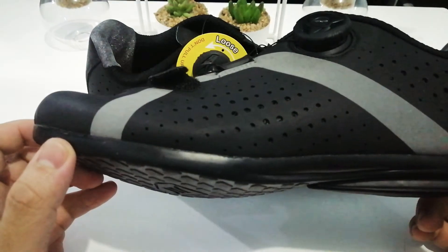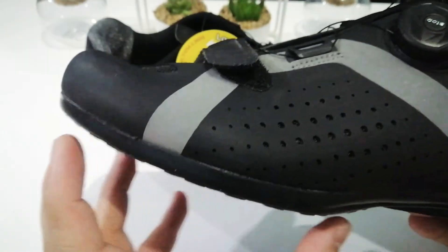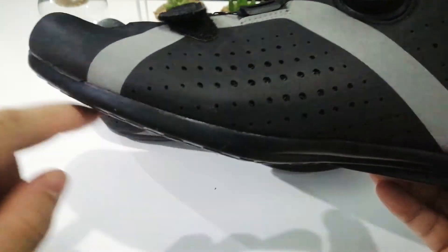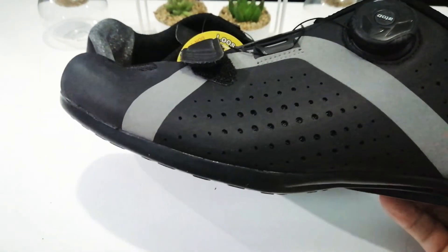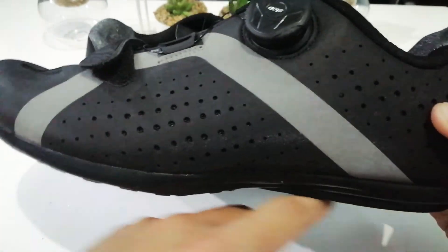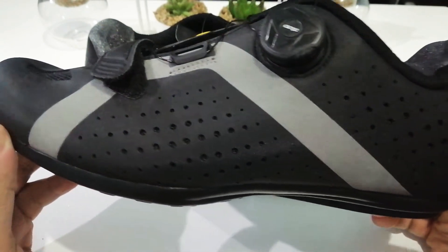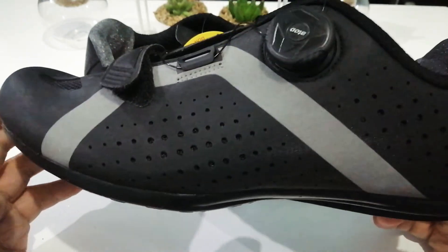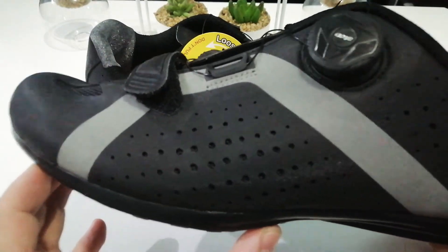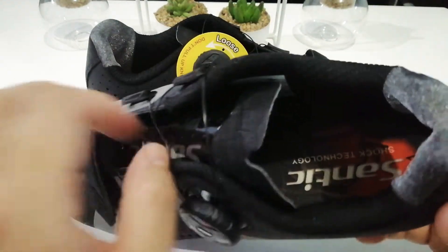What they could really improve on is the shape of the sole — this shape is more ideal for running shoes or cleat shoes. For flat pedals, you want the sole to be as flat as possible, like what you see on Shimano flats and Five Tens. That said, I'm not exactly sure how they managed it, but this part of the sole holds really well and has great surface attachment to the pedal.